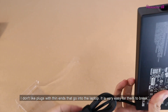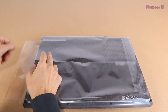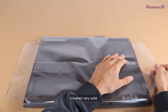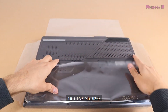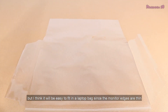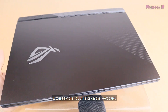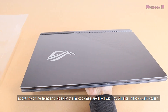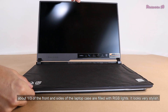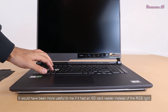I don't like plugs with thin ends that go into the laptop — they are very easy to break. When I touched this laptop, I realized that the monitor was sitting on a metal frame and it looked very solid. It is a 17.3-inch laptop, but I think it will fit easily in a laptop bag since the monitor edges are thin. About one third of the front and sides of the laptop case are filled with RGB lights — it looks very stylish, though I would have preferred an SD card reader instead.